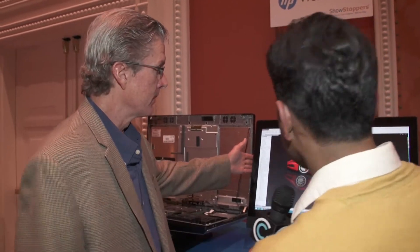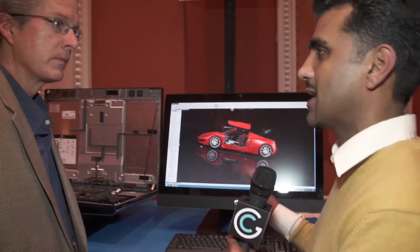So this is our HP Z1 G2 workstation. This is the follow-on to the HP Z1 that we introduced in February 2012. And since then, we've gotten a lot of great success out of that platform, so we followed it up with the second generation, the G2. Now, it looks like a traditional all-in-one type of PC. What's different about it?